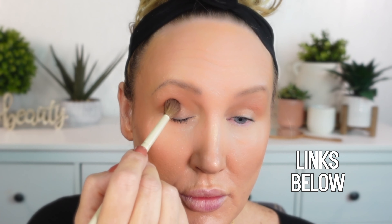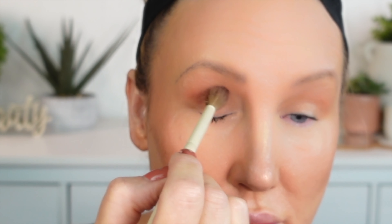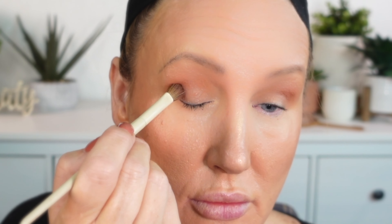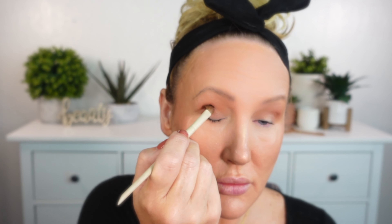I'm a really big fan of matte eyeshadows for the mature face, just because shimmers can sometimes pick up imperfections, creasing, textures, and wrinkles in the eyes. This palette really is one that I enjoy. I do notice that some of the darker mattes don't blend as well as some of the high-end palettes I have, but for the price point I think this is a palette that's really versatile and has a lot of beautiful matte colors.